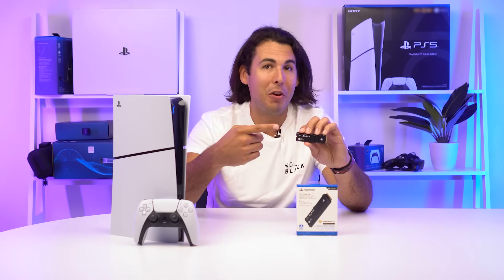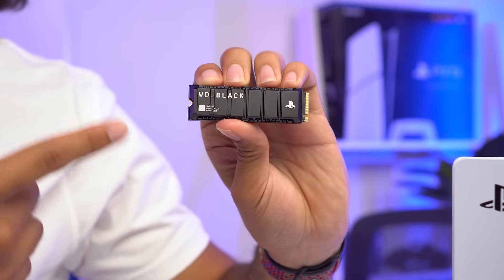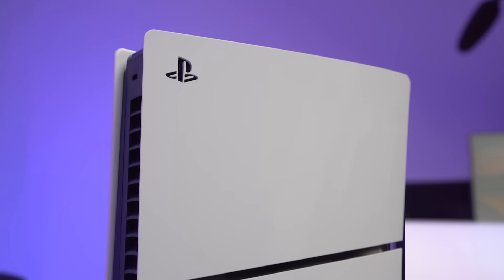Hey everyone, Jimmy here with WD Black, and today we're going to show you how to install the officially licensed WD Black SNA50P NVMe SSD for PS5 into the PS5 Slim.